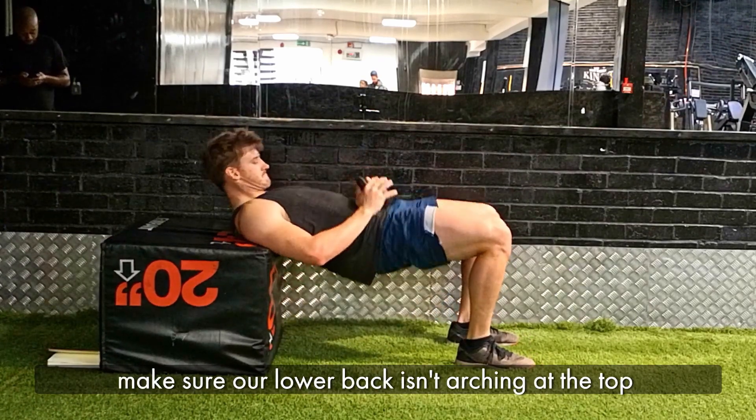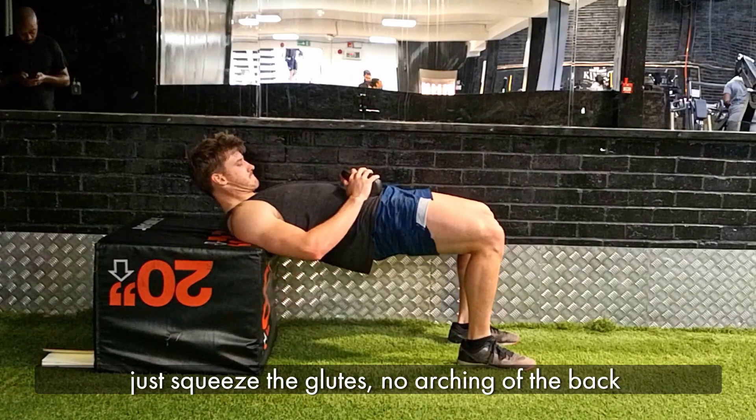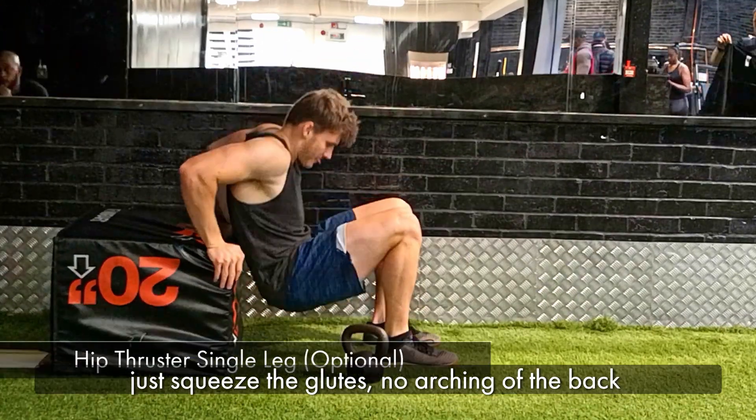Making sure that our lower back isn't arching at the top. We're just squeezing our glutes, getting no arch in our back.